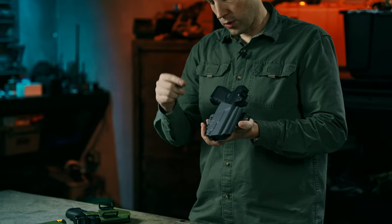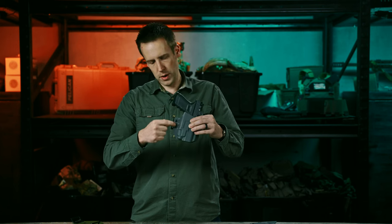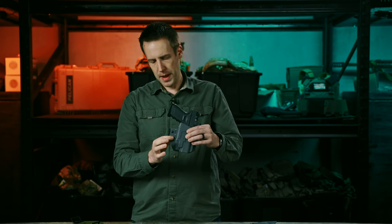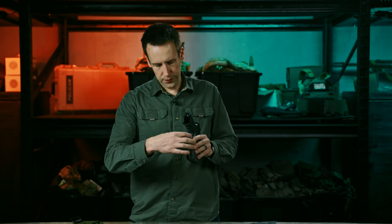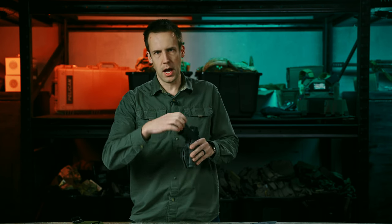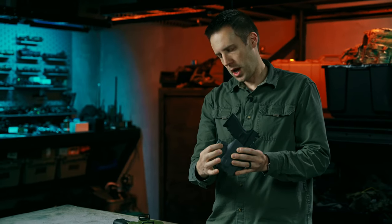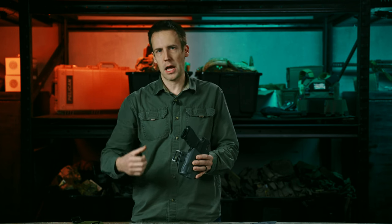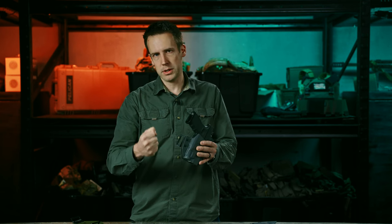It adjusts just like any other kydex holster. For the light-compatible holsters, you have two screws: the top screw adjusts friction primarily, and the bottom screw adjusts retention — how it actually grabs the light. If you tighten both very tight, you have retention on the light but also a lot of friction on the draw. If you loosen the top screw and tighten the bottom, you have less friction but more grab on the light. This applies whether you're running an X300, a TLR1, or a TLR7. The bottom screw is what really controls the retention on the light.